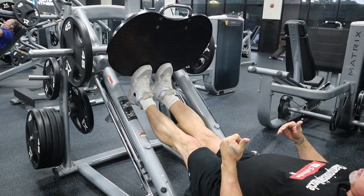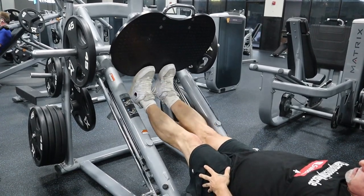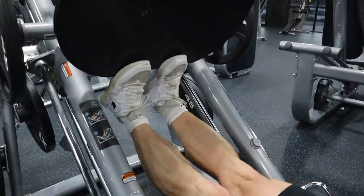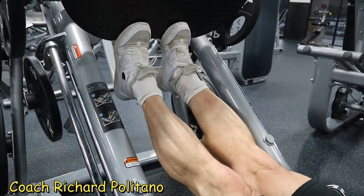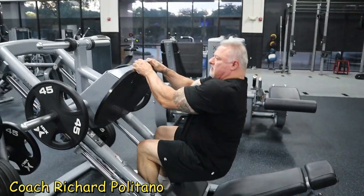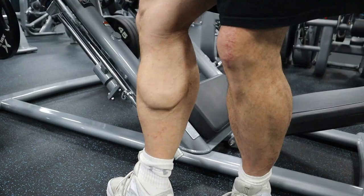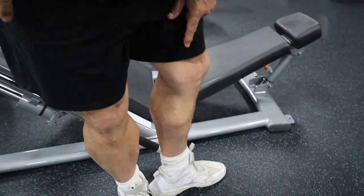No bouncing — slow, controlled movements. This is what years of training has done for my calf development. These are over 20 inches. This calf I tore years ago when I slipped and fell and tore my quadricep tendon, but it's still very well developed.